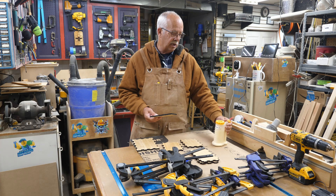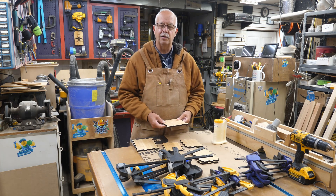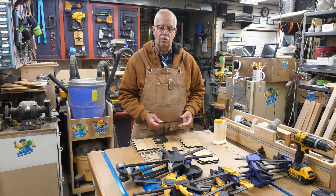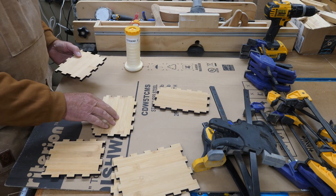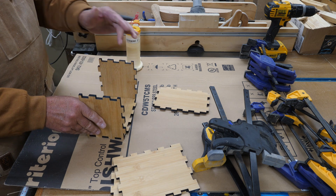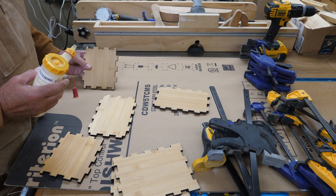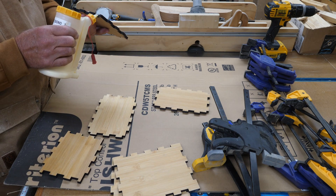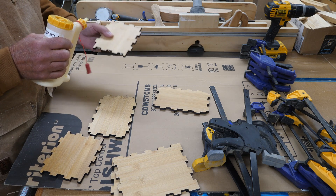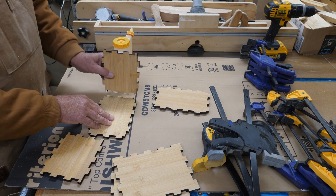You will need glue — I'm using Titebond 1 and a little glue bot here — and you'll need clamps. If you have lots of clamps, that's a good thing. If you don't have lots of clamps, you'll have to glue this up and clamp it in stages. I start with the bottom; this is one of the sides and it will go in here like this, and of course this one will come in here like this. You have to pay attention to which piece goes where and how they fit. Apply a little dab of glue — don't go overboard, you don't want a whole ton of squeeze-out. These fit down on the base, and then a little bit on these tabs as they fit the inside.